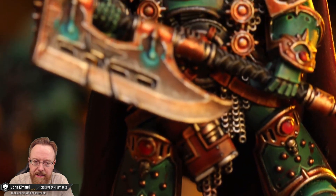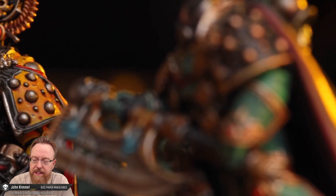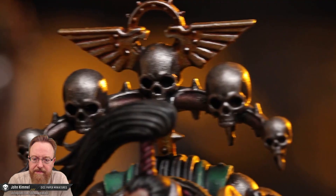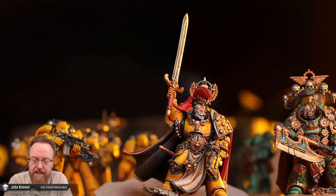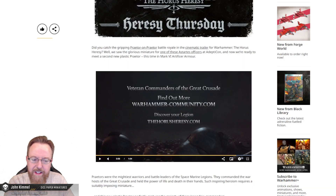I mean, they look quite a bit different. Yeah, those are probably two separate kits altogether. Super cool. These look great. Dig it. Alright, let's see what else they have to say.